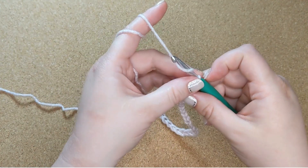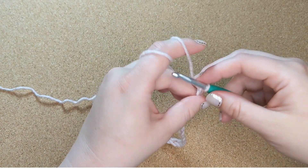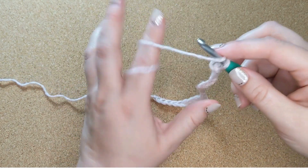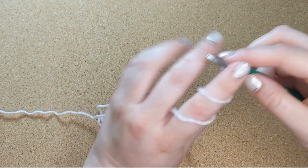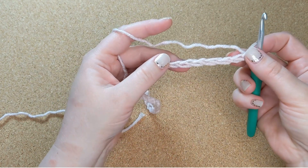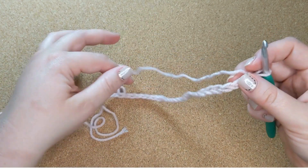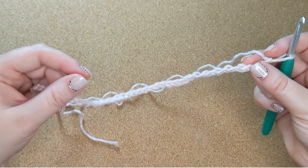You don't want it too loose either, because if it's too loose it's going to look sloppy and uneven, and it'll make the edge of your project curl. So it'll be easier to crochet into, but it won't give a nice solid foundation to your stitches.